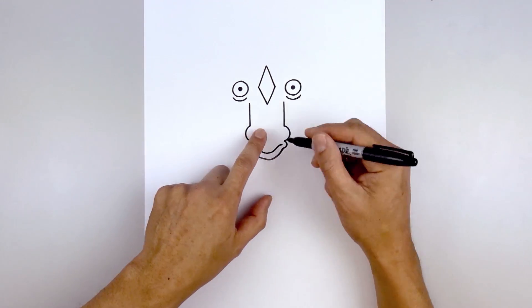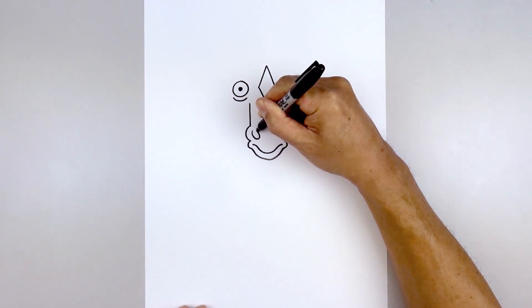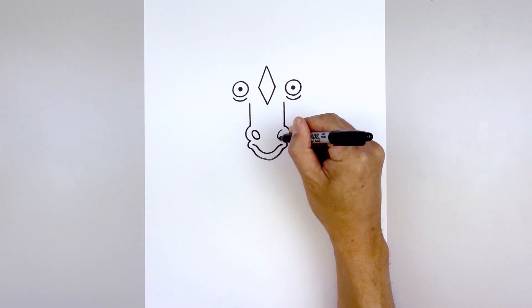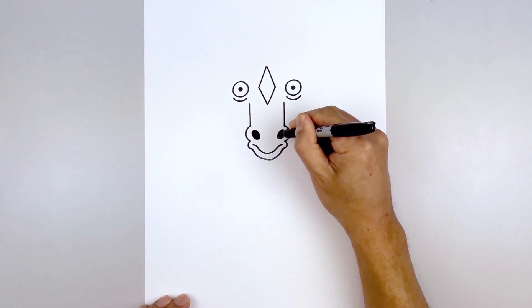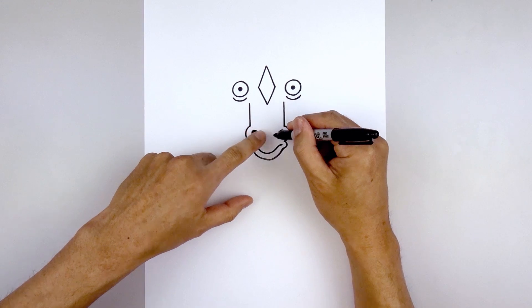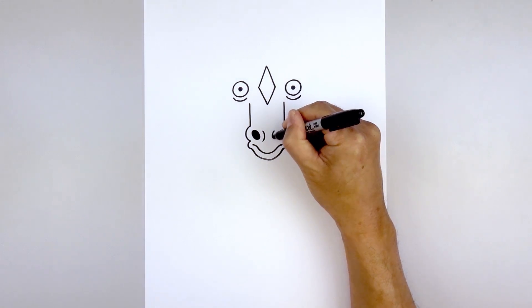Let's move up and add in the nostrils. On the left side, we're going to draw an angled hole. Starting from the top, come down and in. Round out the bottom. Go up and then out. Let's take that and flip it over on the right — come in and back out. We'll fill the nostrils in black. Let's add a fold along the inside of the nostril. Starting on the left, we'll curve in and out. Go to the right and curve in the opposite direction.